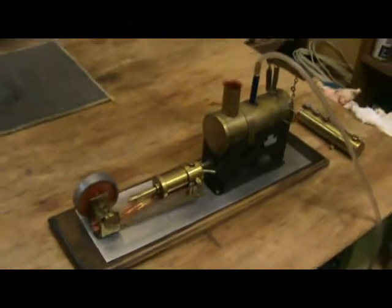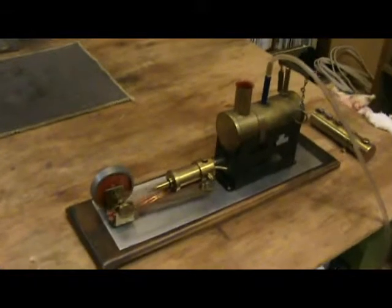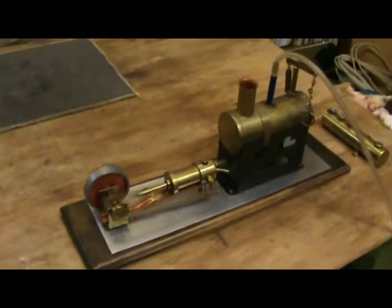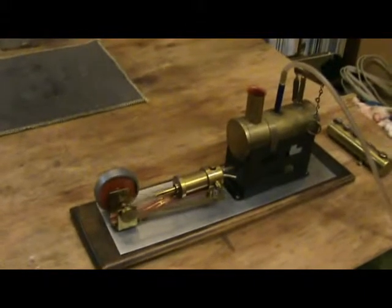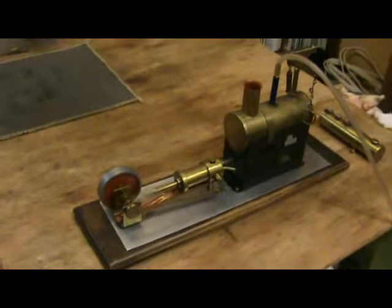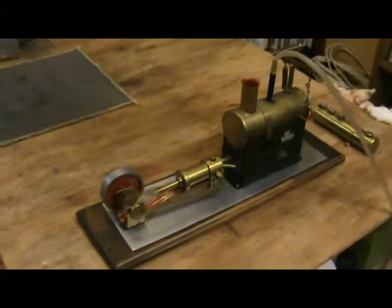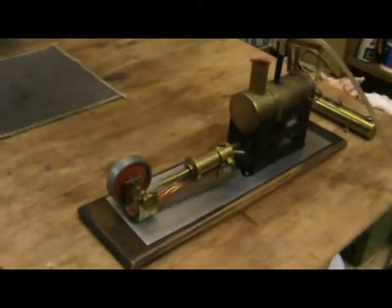And then a good friend Sandy said that he's got one and his will only run on compressed air. So I thought, oh, I haven't tried that. So I've now tried it and it does work on compressed air, but not on steam.